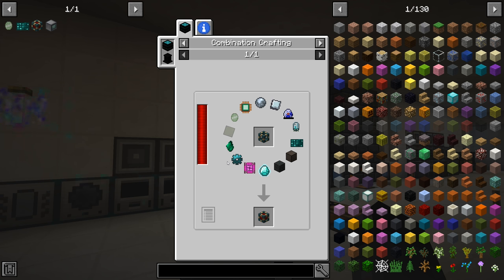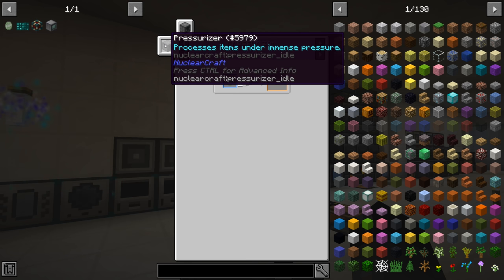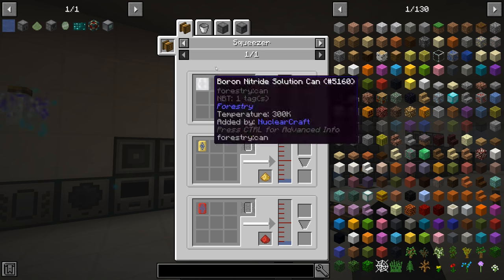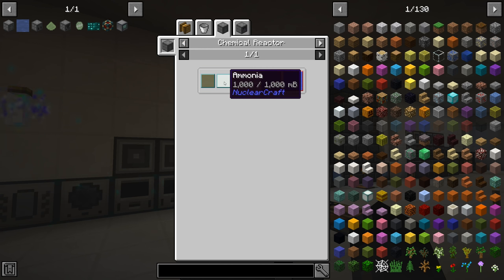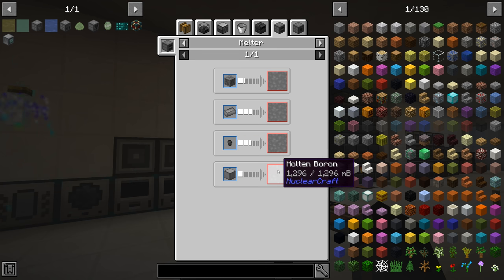We need to work on this cubic boron nitride. We need to get ourselves a pressurizer with hexagonal boron nitride, and for that we need a crystallizer that has boron nitride solution. The boron nitride solution comes from a chemical reactor containing both ammonia and boric acid. The boric acid comes from another chemical reactor with water and diborane, and that comes from yet another chemical reactor with hydrogen and molten boron. So we'll probably do a melter with the ore or the ingots.